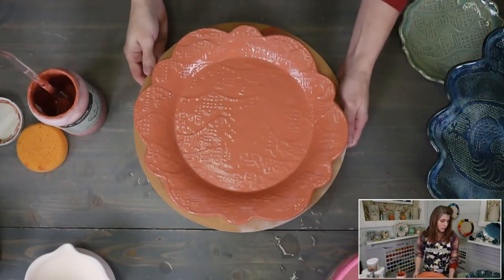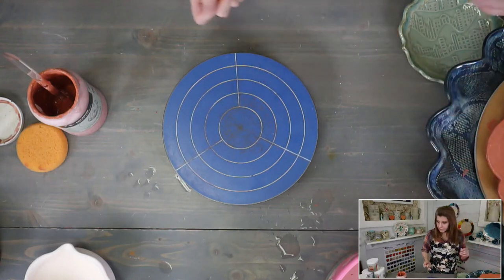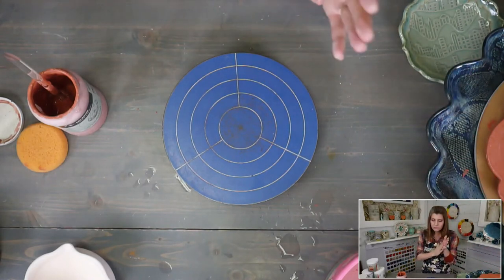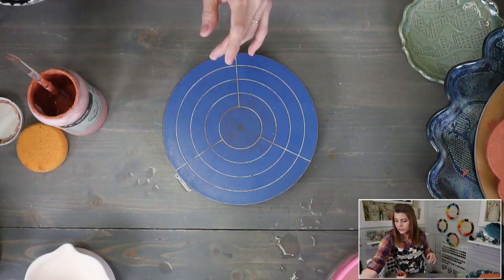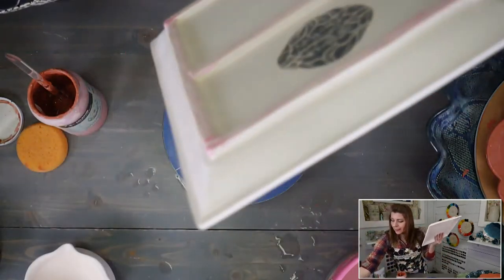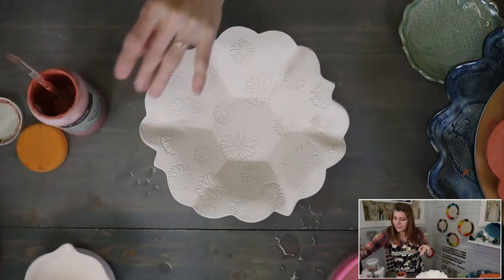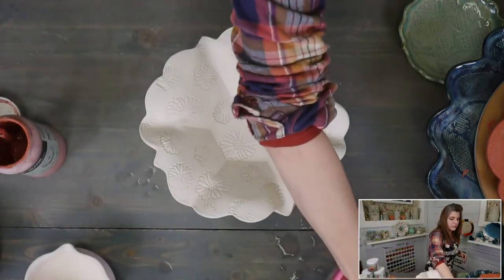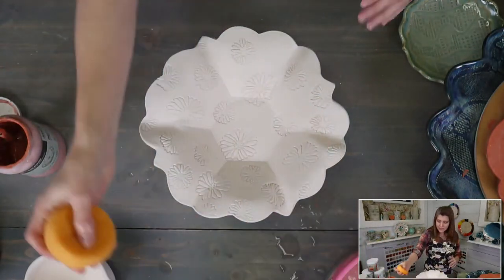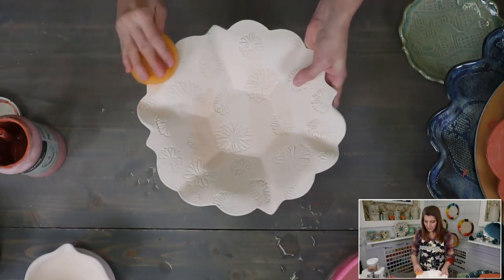That's our two coats done. Now let's do the bowl — I really want to glaze this one. I'm thinking marigold, or maybe tangelo and poppy. I love tangelo and poppy together.